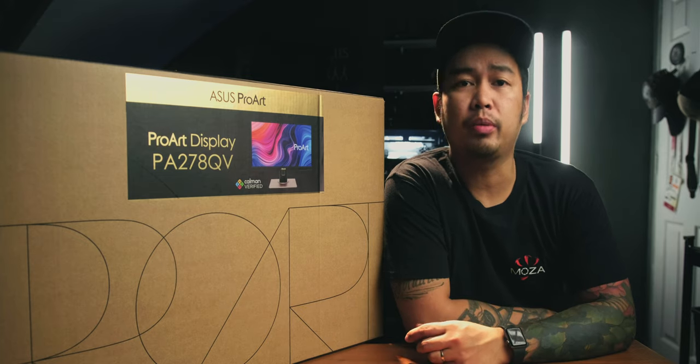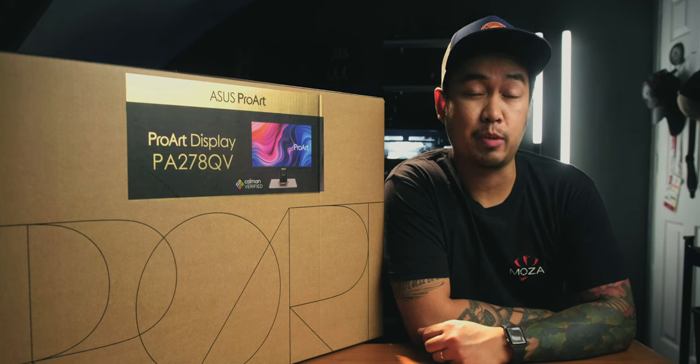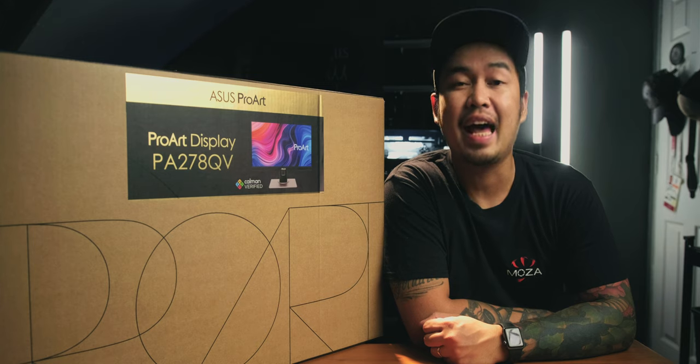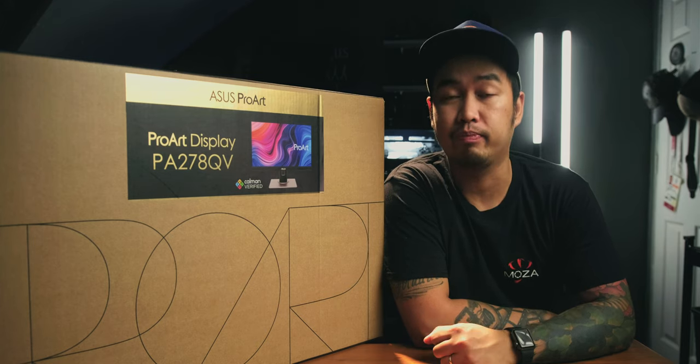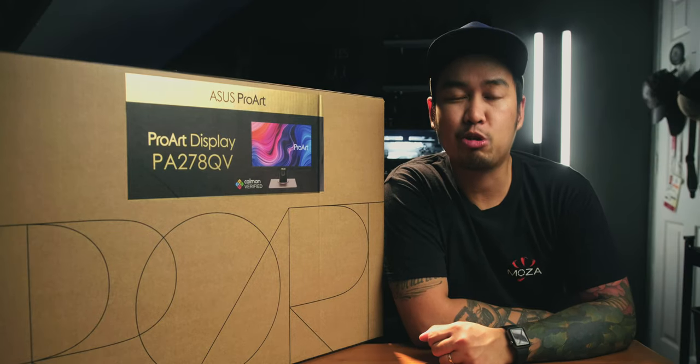Today we are going to look at a computer monitor that has professional features — the ASUS ProArt Display PA278QV. This is marketed as a monitor for content creators like me. We'll see about that. But before anything else, let's roll the intro.